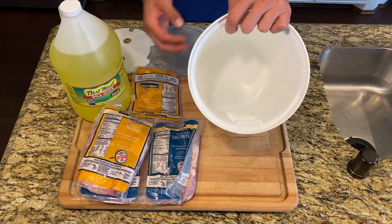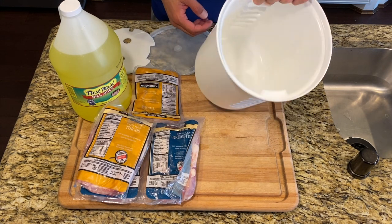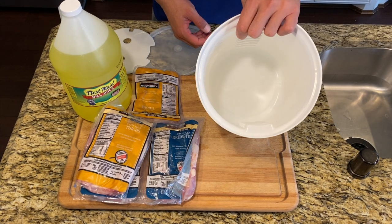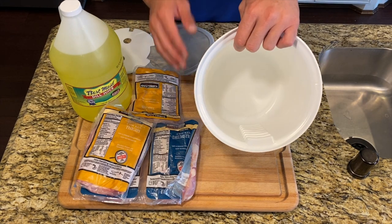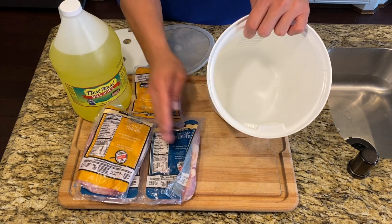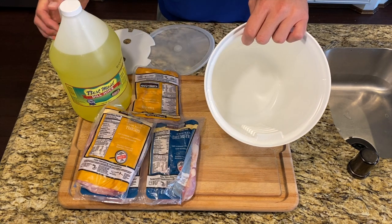I have a brine bucket so I'll link to Amazon if you want to check it out. They're not very expensive. There are other options as well. For now, I'm going to open this up, put the chicken in, then add our brine.